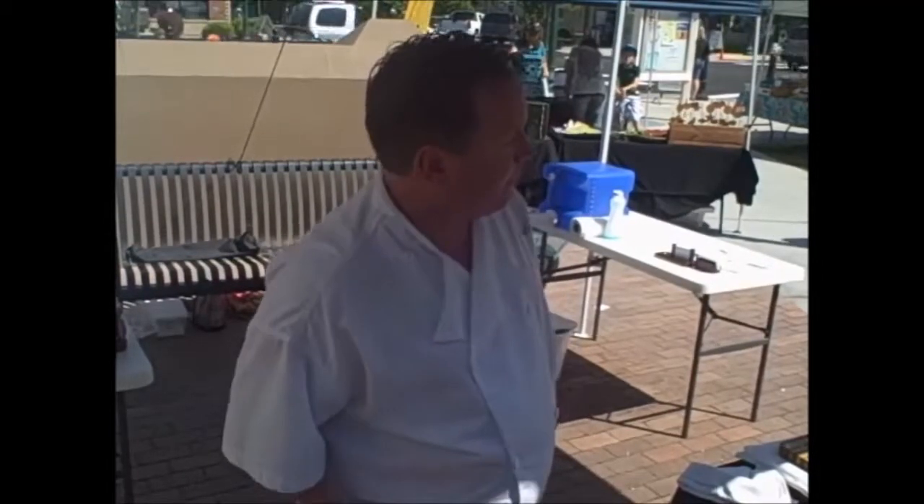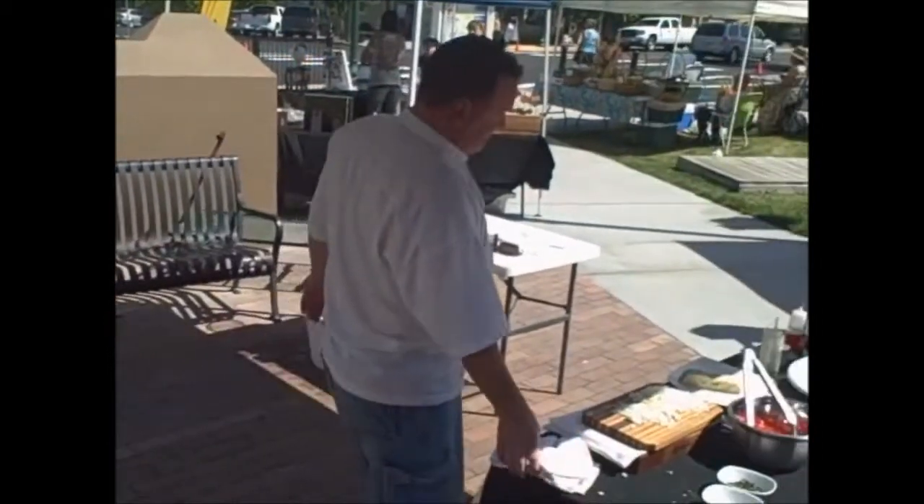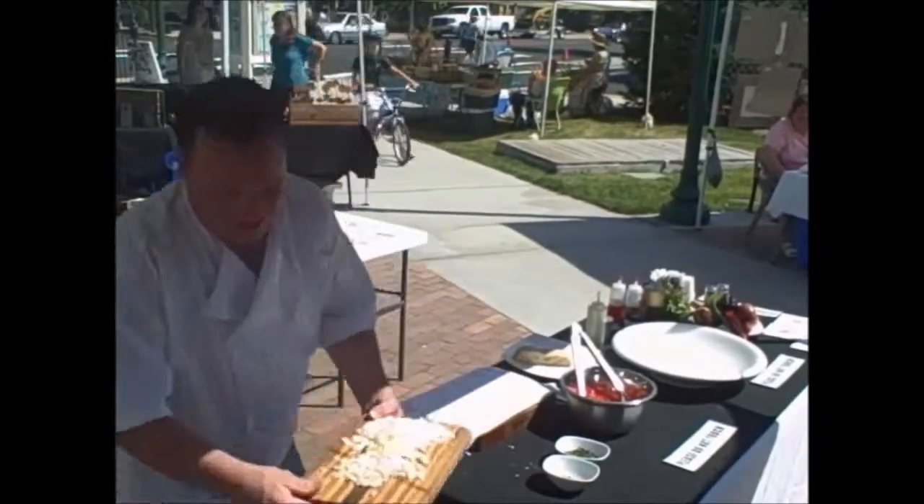So again — tomato concasse. Is it a very smooth pureed tomato sauce, or is it coarsely chopped? Coarsely chopped. Is it cooked for a long period of time? No — very quickly. Tomato concasse.